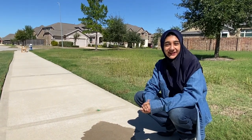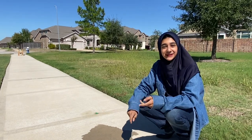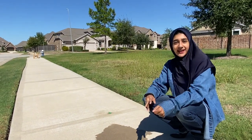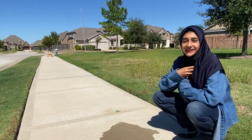Thank you for watching this video. Be sure to subscribe and like my channel — and check out my website at www.iananoma.com.